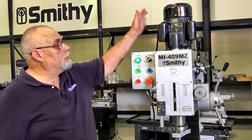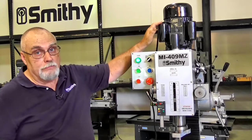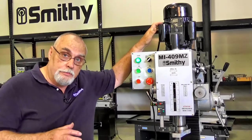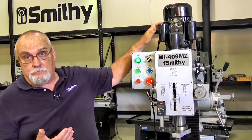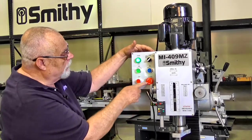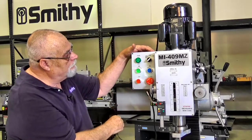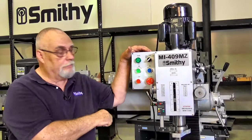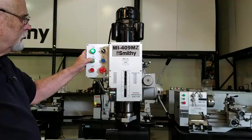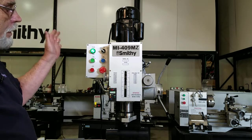Up here on top of the mill head is our 2 horsepower motor. This motor is convertible — 110 or 220 — so you've got that option in your shop. All of our electrical controls for the motor are right here. When you have power on, your green light is lit. Push your stop button and it shuts the power off to the machine. And now we've got our mill running, or we stop our mill right here.